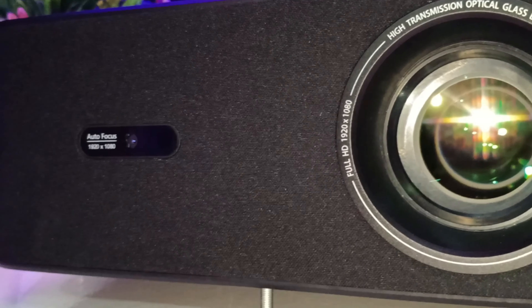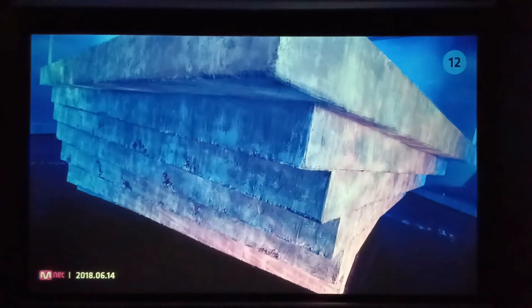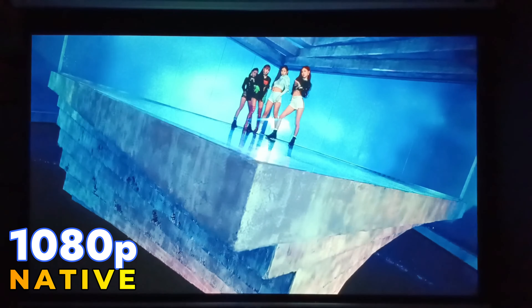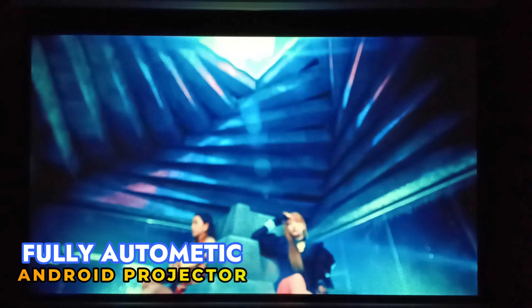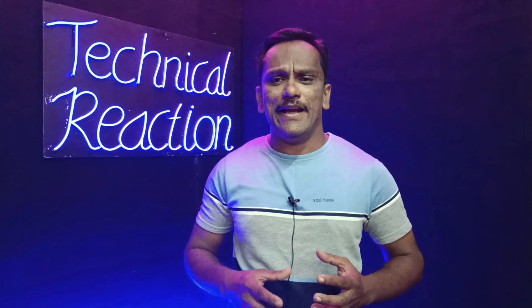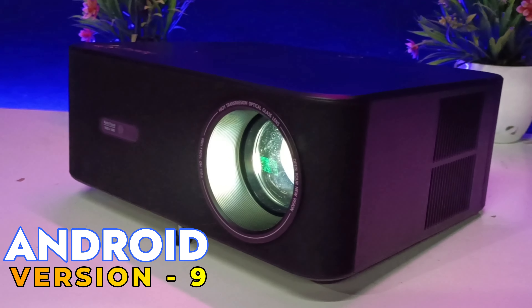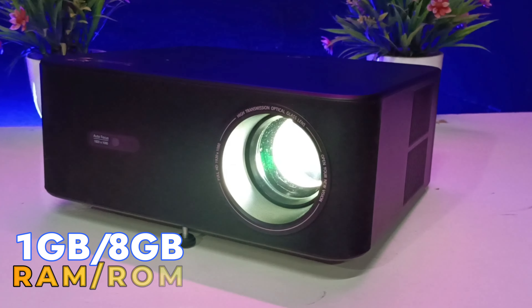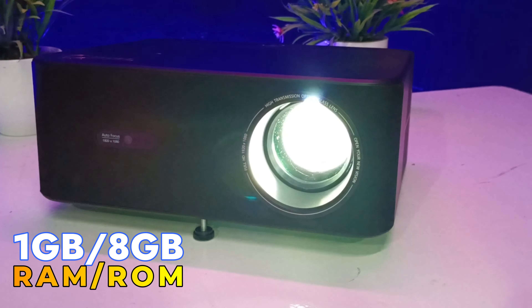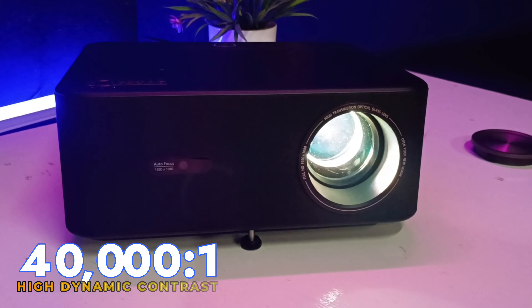प्रोजेक्टर high grade plastic material से बना हुआ है जिसकी build quality काफी अच्छी है। अब बात करते हैं highlighted features की जो company ने mention किया है। ये प्रोजेक्टर 1080p native resolution वाला fully automatic Android projector है, जिसमें auto focus, auto keystone correction, optical zoom जैसे advanced features मिलते हैं। ये projector Android version 9 के साथ आता है, 1GB RAM और 8GB internal storage के साथ।